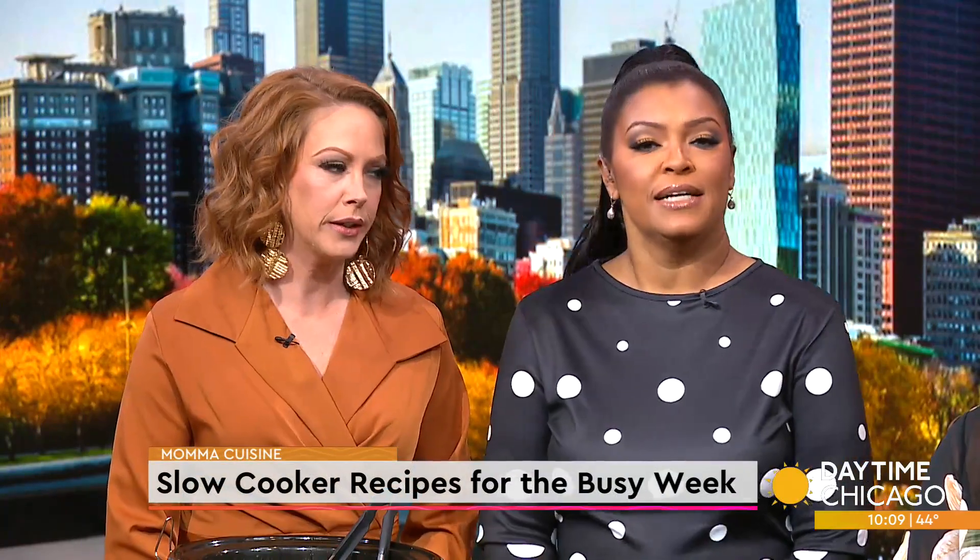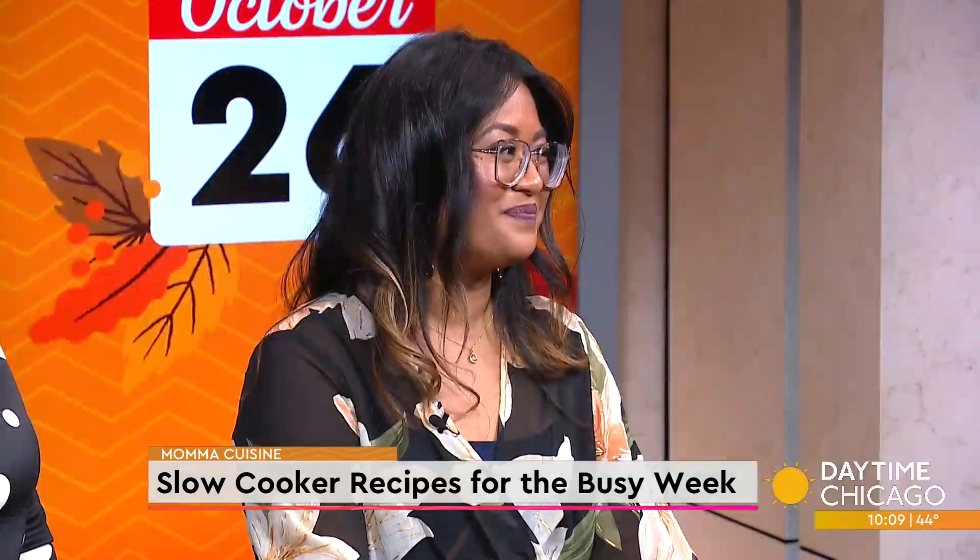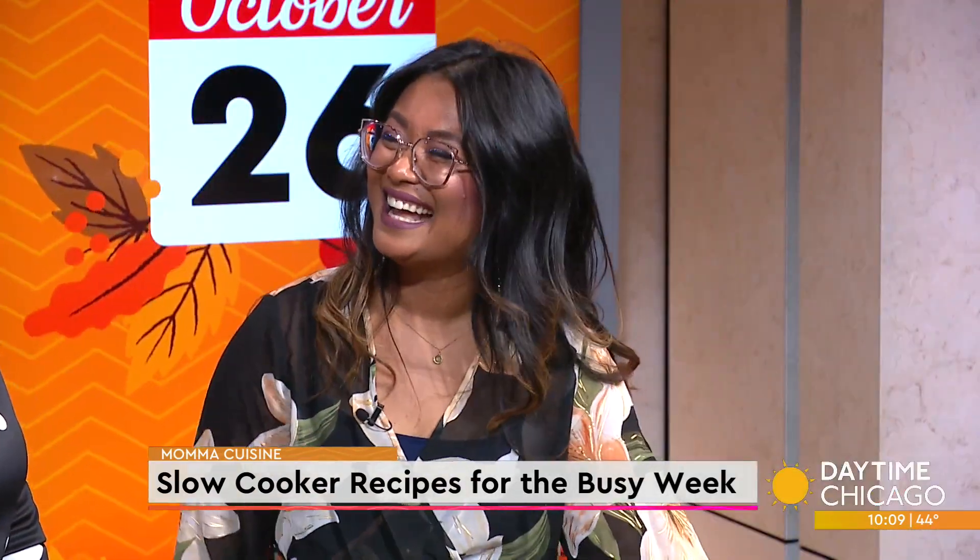The last thing we want to do during the busy week is spend our entire evening cooking. That is why today we are talking easy slow cooker recipes. Mama Cuisine's Johanna Murpuri joins us now in our Studio 41 Kitchen to share a few different beef recipes.